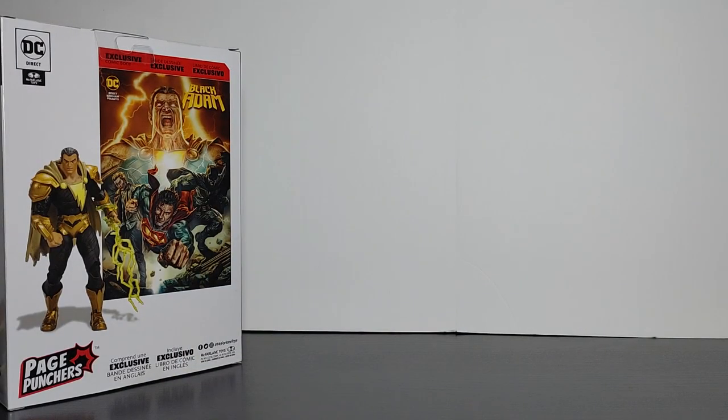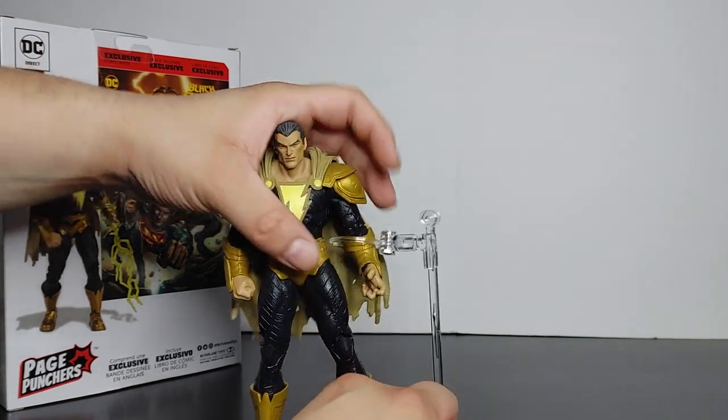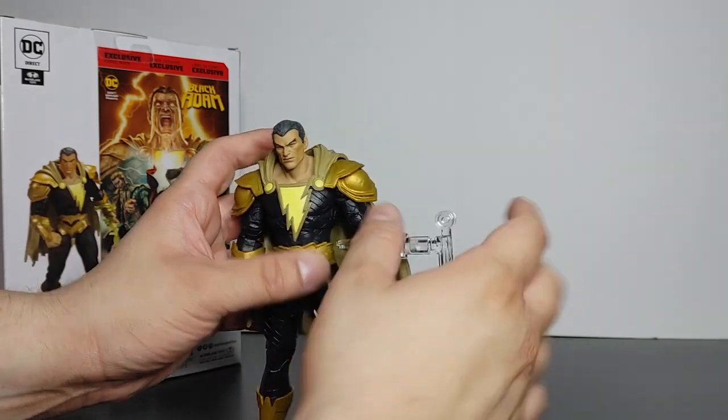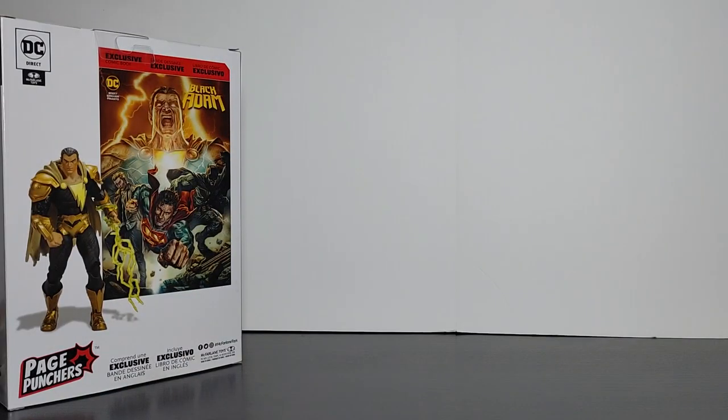Now the main question as always — is it worth your purchase? In my opinion, for $24.99 you get a very good looking Black Adam figure with accessories, all that detail and paint, plus a comic. I think it's definitely worth the purchase. I really like this figure.